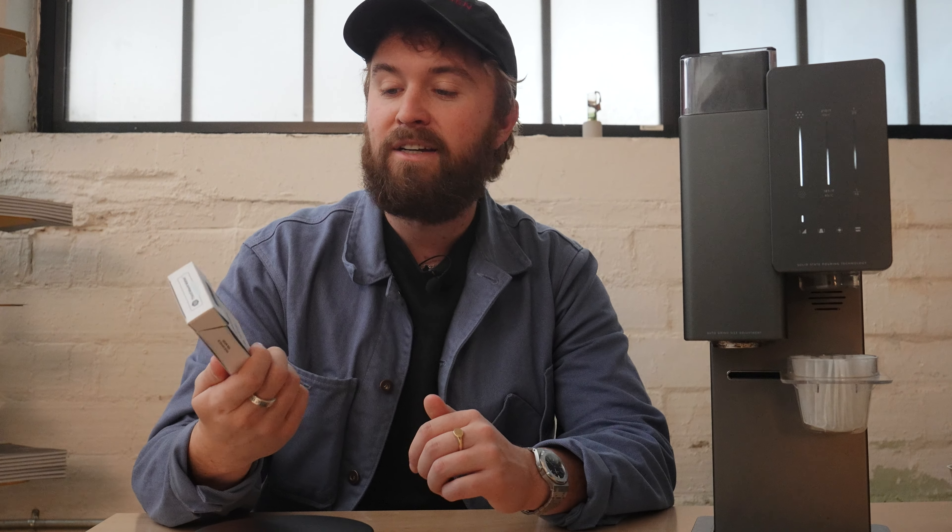I want to talk about Third Wave Water. This is a water treatment that sets a baseline so you can replicate this exact recipe at home. It's a mineral packet you add to a gallon of distilled water to set the right mineral blend for coffee. This is the Classic profile — they also have light roast, dark roast, and espresso profiles to accommodate the coffees you like.